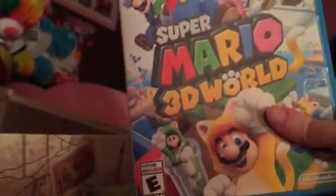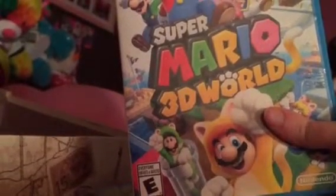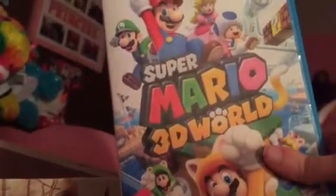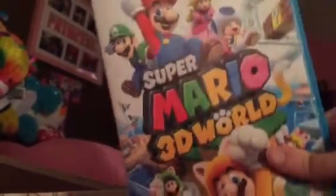Hyrule Warriors — I still haven't played it, but I will get to it. Super Mario 3D World — I've been playing this before I graduated high school, back in May of 2014. It's actually my early graduation present. I really love this game. I really love Super Mario 3D World — I've gotta play this again. By the way, I have a video of Super Mario 3D World that was recorded at the end of May.